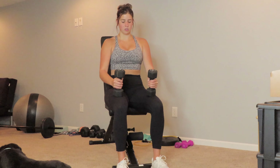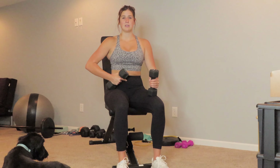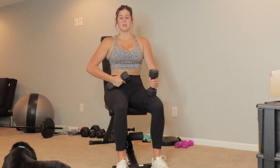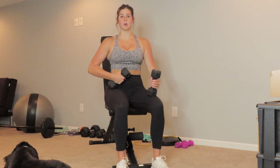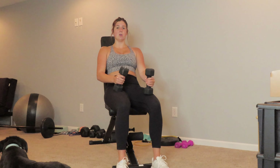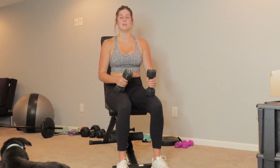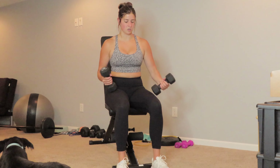You want to sit up really nice and tall and keep your core engaged the entire time. Think about somebody punching you in the stomach and then bracing and sucking in at the same time. So your core is nice and engaged — it's going to keep your upper body from bending or going backwards or side to side. It's going to keep you nice and level the entire time.